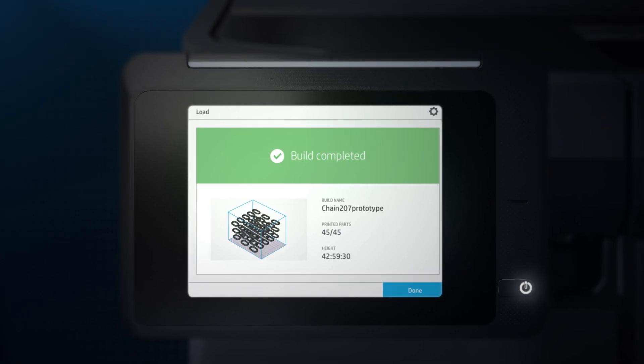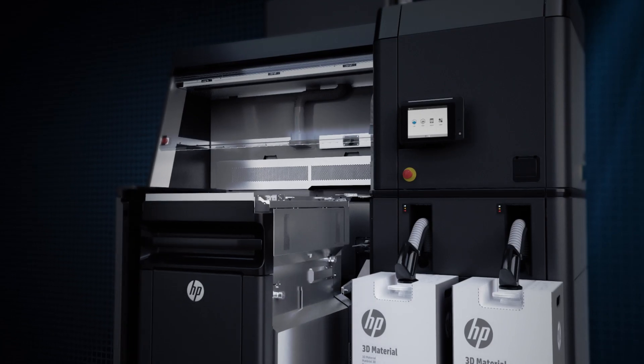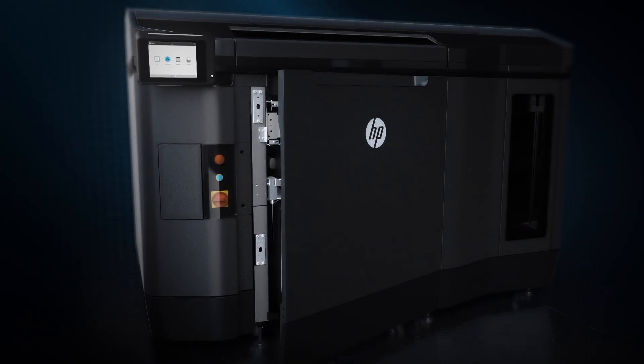Once the print job is complete, the build unit can be moved on for post-processing, and the next unit is slotted into the printer so you don't have to stop production.